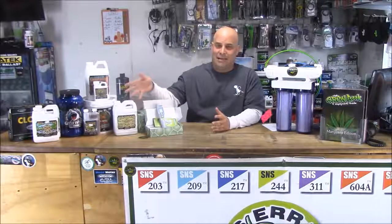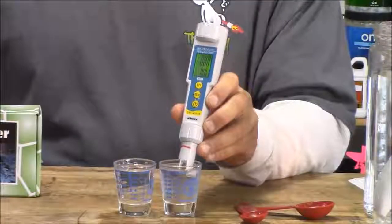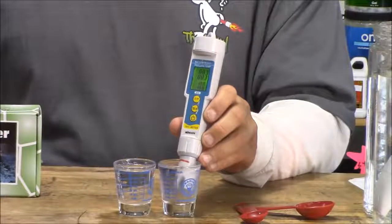What that means is you are responsible for using your nutrients correctly, and the only way you can do that is to know everything about them, including pH and PPM. That brings me to the third thing you need to know about equipment.